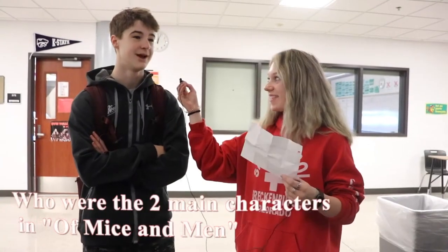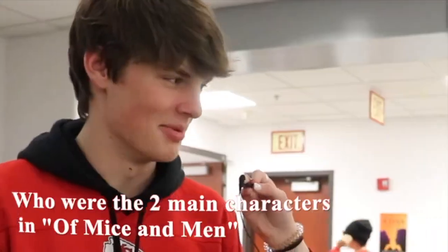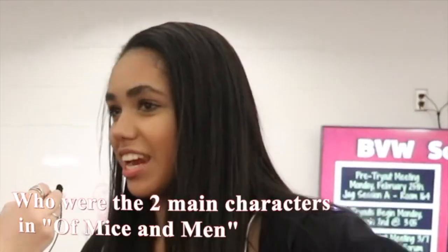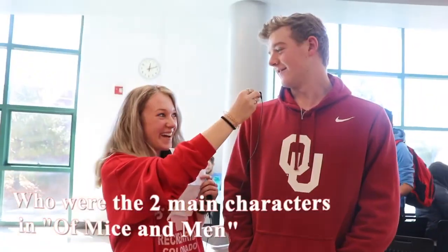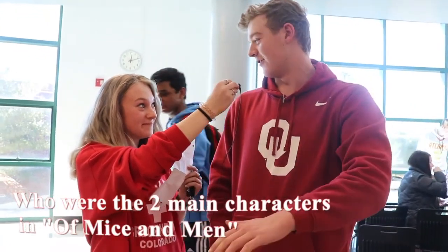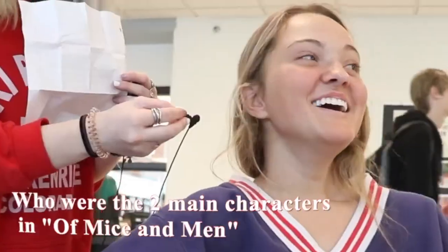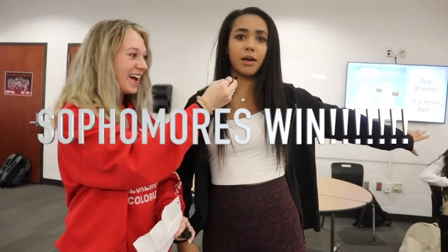Lenny — and Ralph? No. Mice and Men... Lenny and... Mini? Starts with a G. Jerry? There's that really tall guy and a really small guy. Is it Harry? It's George and Lenny. George and Lenny — just shut up.